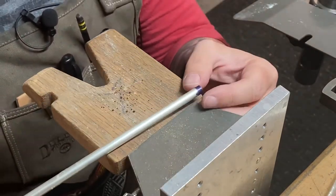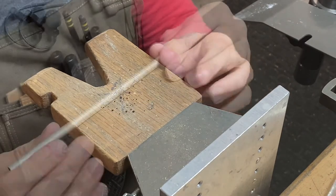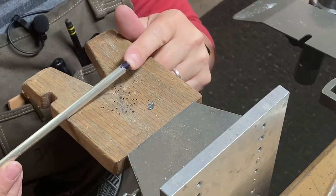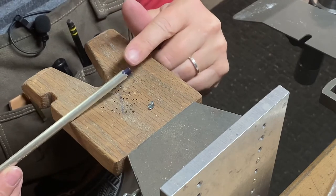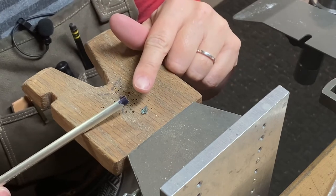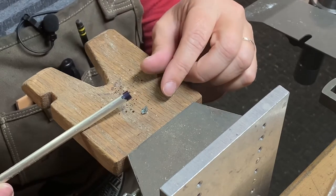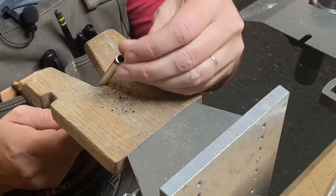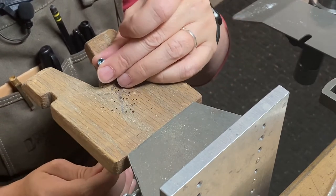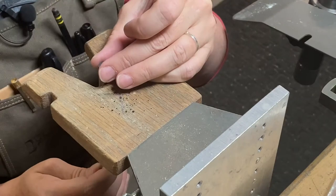So today we're going to use this tubing to set our sky blue topaz. The first thing I want to do is test my stone on the tubing. Remember, we're looking for a small rim of metal around the diameter of the girdle showing, so we know we have enough metal to press over the top of the girdle to hold the stone in place. I take the stone, place it over the top, and check it. This has a good amount of metal around it, so this will be a good setting.